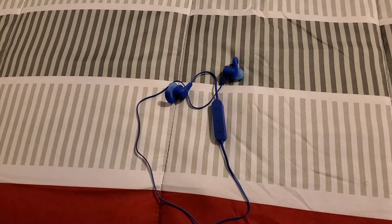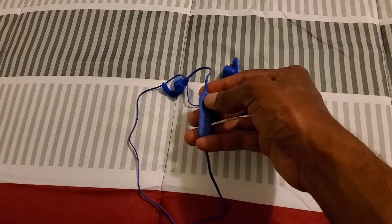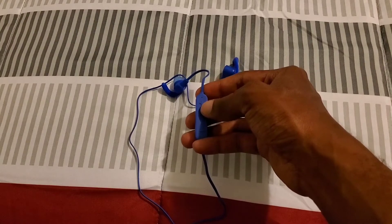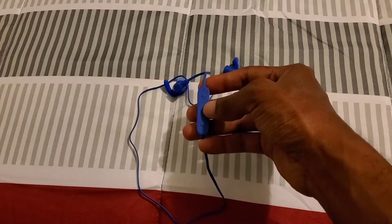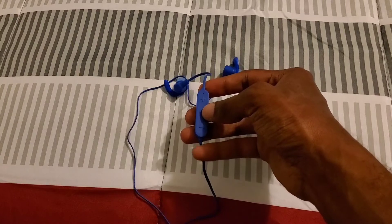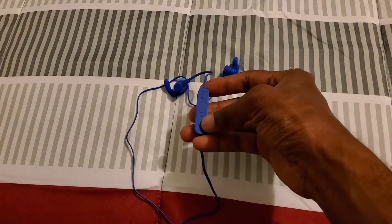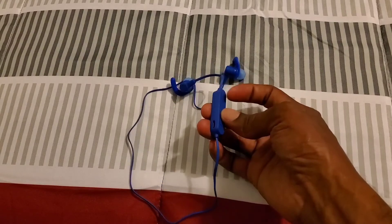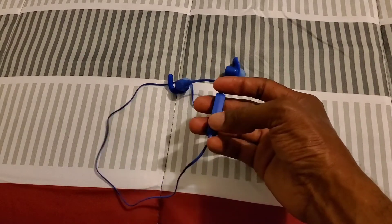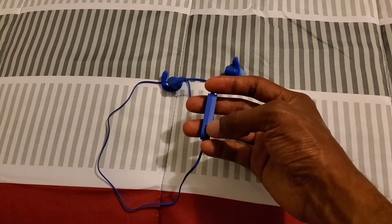Let's get into the button controls. This button here is your volume up and skip track button. This is your power on/off button, and also your pause, play, answer, and hang up button. This button here is your volume down and track playback button. On the side is where you'll find the micro USB port for charging.